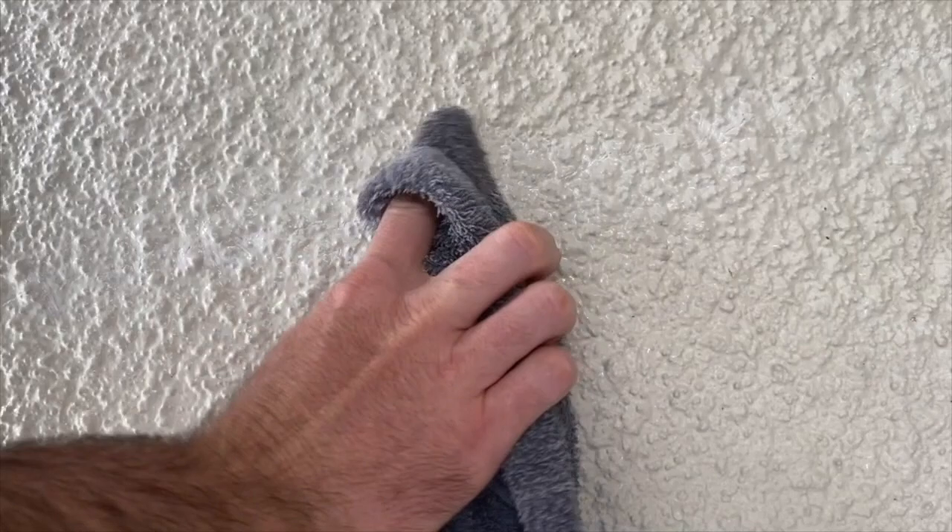It may sink a little bit, so you may need to do this once it dries. The caulk may sink a little bit, so you may need to do it a second time around. This dries within 30 minutes, but I waited a day and came back.